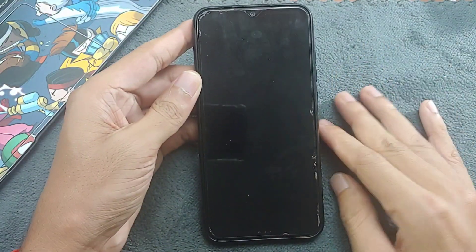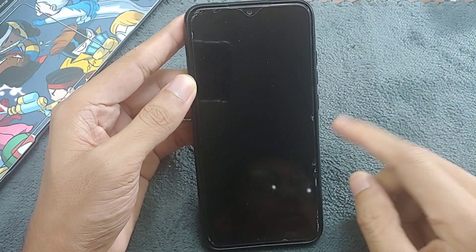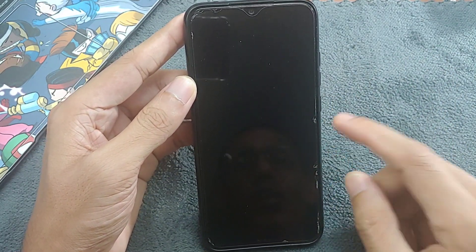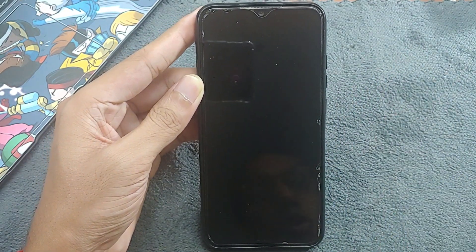Hey guys, welcome back to another new video. In this video we are going to check out another custom ROM for our Redmi Note 8. This time we have CheliOS 5.0, based on Android 14, and this is one of the worst ROMs I have ever tried on my Redmi Note 8.